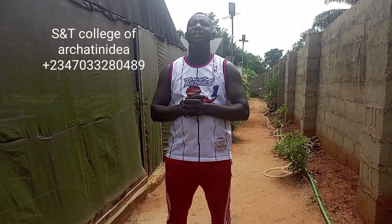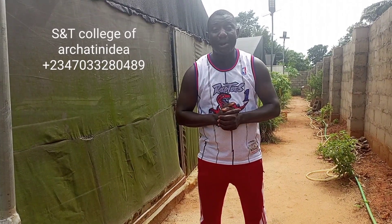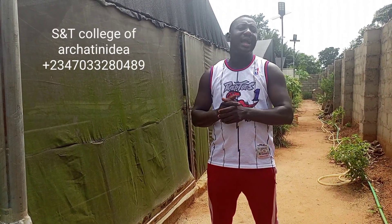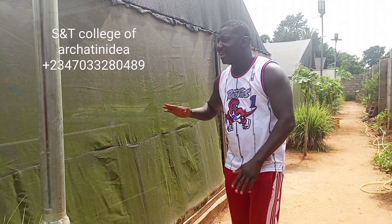My name is Engineer Teocracy from S&T Snail Production. I'm in Anambra. I'm here to discuss something we need to understand.